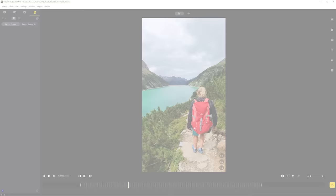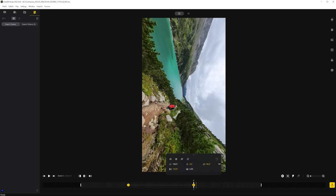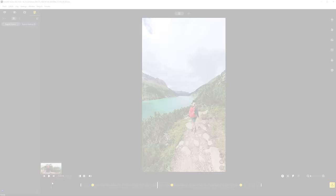Set the first keyframe where you specify the direction, and the second where you change the roll angle to 90 degrees — and there you have your tilt your phone trick.